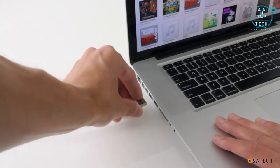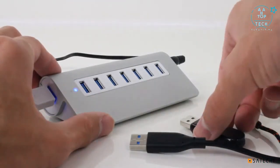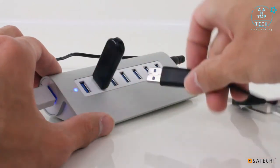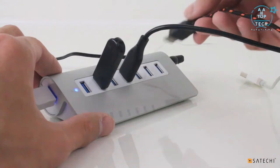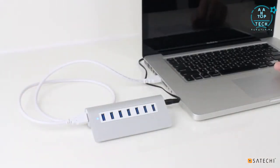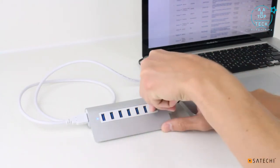Use the hub to expand one of your computer's USB ports to 7 high-speed ports. The 7-Port hub can be used with almost any USB device. Control all of your devices from one central location. The 7-Port hub is designed with brushed aluminum to complement Apple products like the MacBook Pro, the MacBook Air and the iMac.